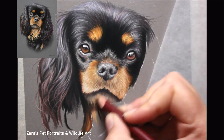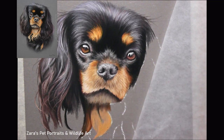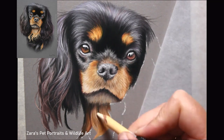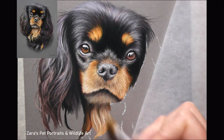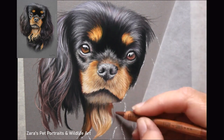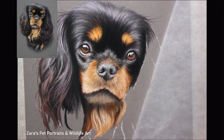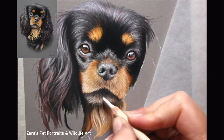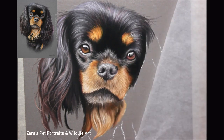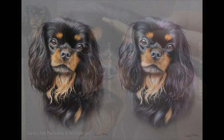Of course we want to go as close to the colour as we can from the reference photo, and you can use apps to help with that — eyedropper tools and colour pickers are good resources if colour is something you are struggling with. But the most important thing to remember is your contrast. If you get your shadows as dark as they need to be and the highlights as bright as they need to be, your portrait will look far more realistic, even if the colour is slightly off.